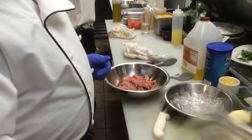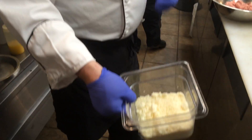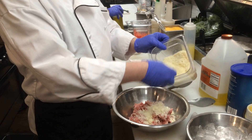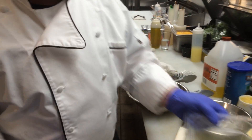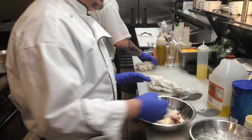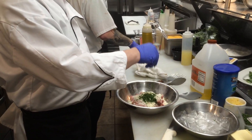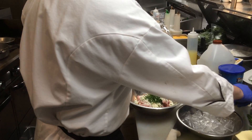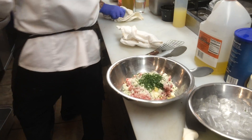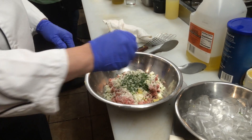I like to use Pecorino Romano cheese — that's sheep's milk — versus Parmigiano Reggiano, which is cow's milk. So we got our cheese, we do a little parsley, a little tiny bit of chopped garlic — not much, as you can see for the amount. It's already pretty. Salt and pepper.